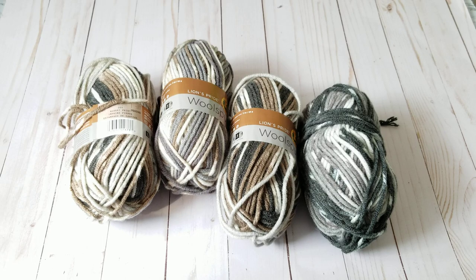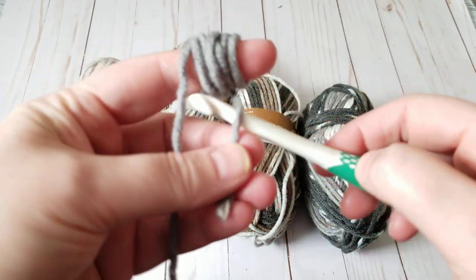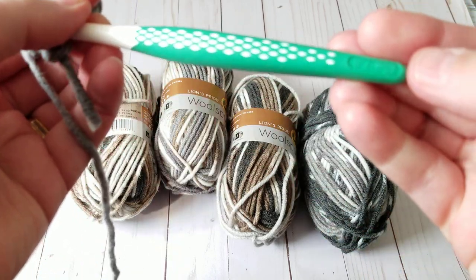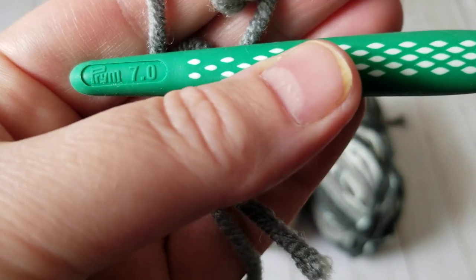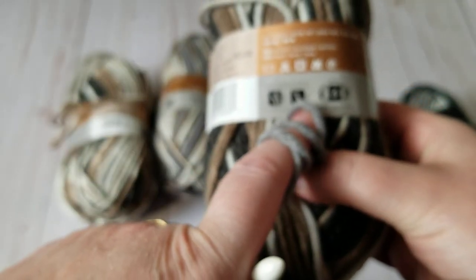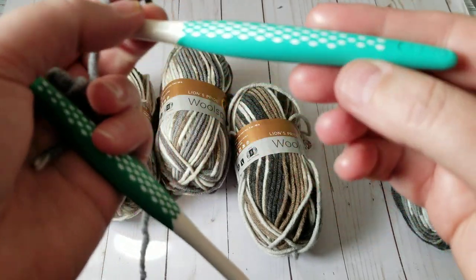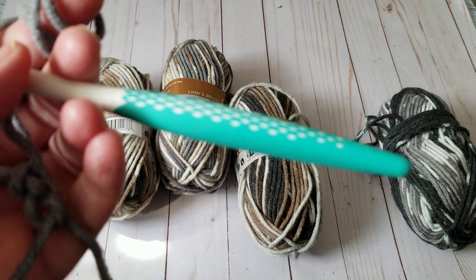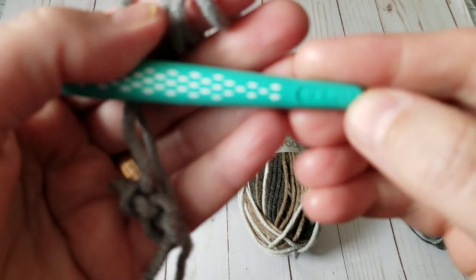You need a multiple of four because we do the stitch every fourth stitch. I'm using my crochet hook — this is a number seven, but the yarn recommends a 6.5. Since I'm a tight crocheter, I'm going to go with the eight to get it nice and squishy.